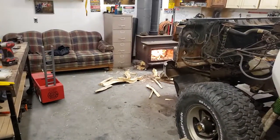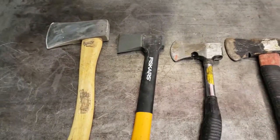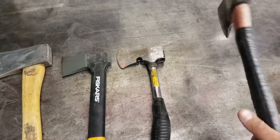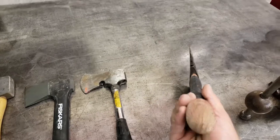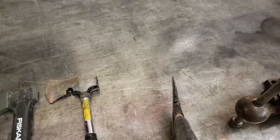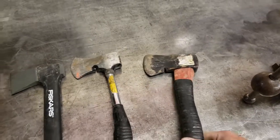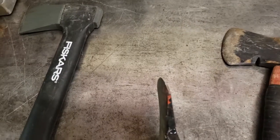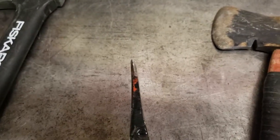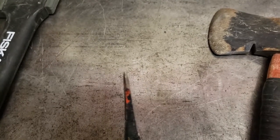All I use these for is chopping kindling — I don't know anybody that goes out and actually cuts down trees with them. This generic no-name is actually a very good kindling splitter; it's got a nice aggressive taper and just flakes it right off as you chop. The Coleman really sucks at chopping kindling because it's more made for chopping down trees, but I don't know who would ever endeavor to try that.